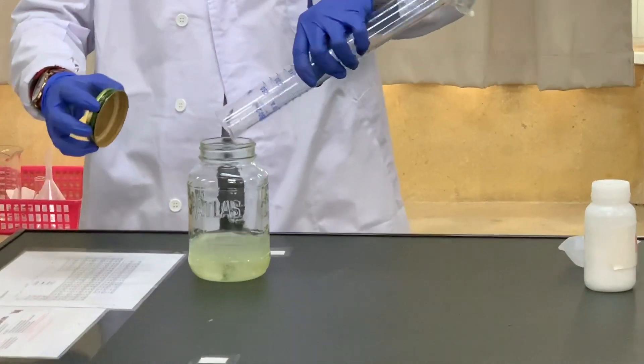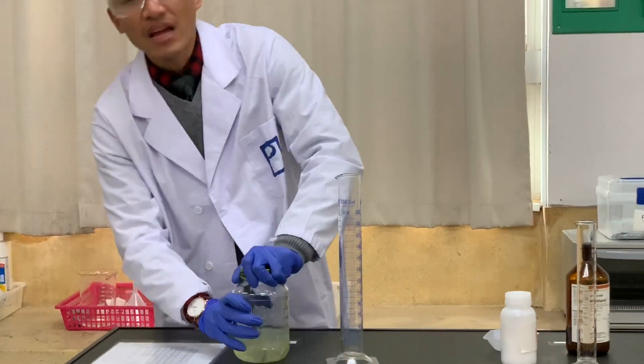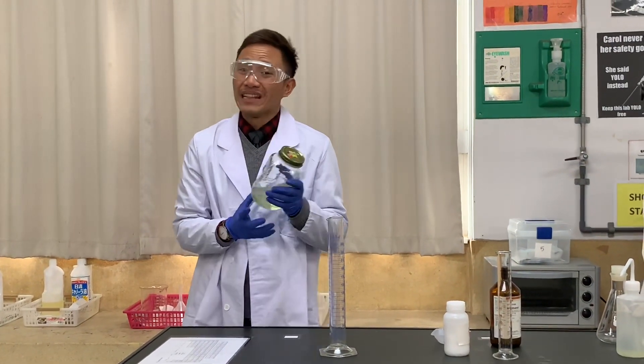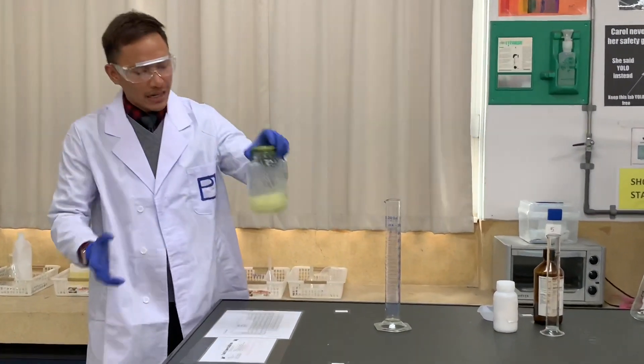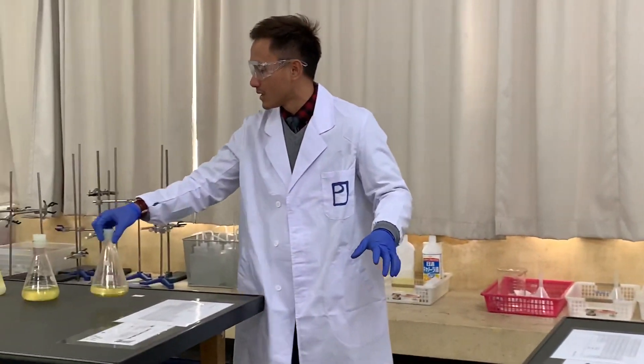When you add them, they should produce some bubbling inside — that's emulsion, don't worry about it, it's completely normal. Add all of them, then seal it. This is the challenging part: you're going to have to shake this for at least 10 minutes. After that, leave it until the layers separate themselves.